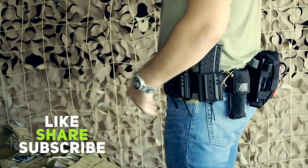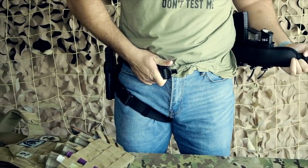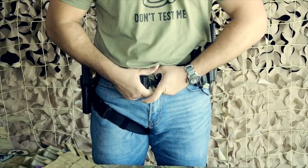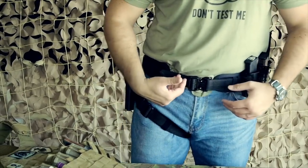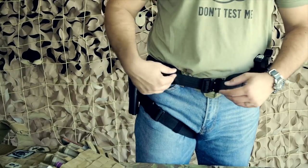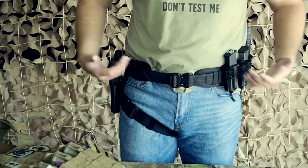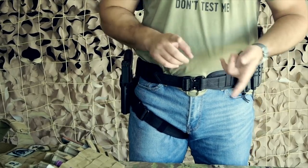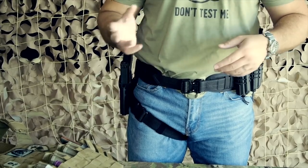To turn it into a battle belt, we're using the Wilder Tactical Minimalist Belt Pad. It attaches with a rubberized padded material and the concealment belt — 1.5 inch — goes directly into it. This concealment belt is the same size as my normal belt, so I don't need a bigger belt; I just scroll it down and have enough room. You can get the minimalist belt pad from Wilder Tactical with a 10% discount using the code BSS Tactical.